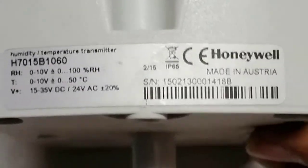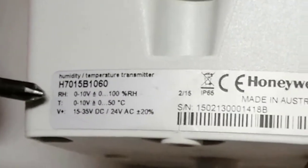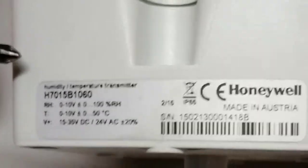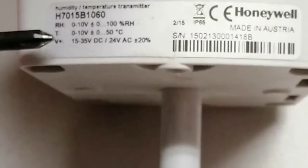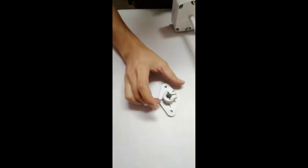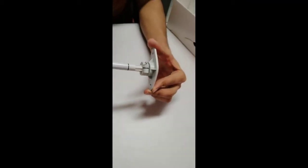This is a duct temperature and humidity transmitter from Honeywell with part number H7015B1060. Since it is a transmitter, it provides a 0 to 10 volt signal for both humidity and temperature. We need a 24 volt DC or AC power supply for this transmitter. This is the probe which goes inside the duct, and this is the mounting flange. An arrow indicates the direction of airflow, so we install the mounting flange on the duct and insert the humidity sensor probe inside.